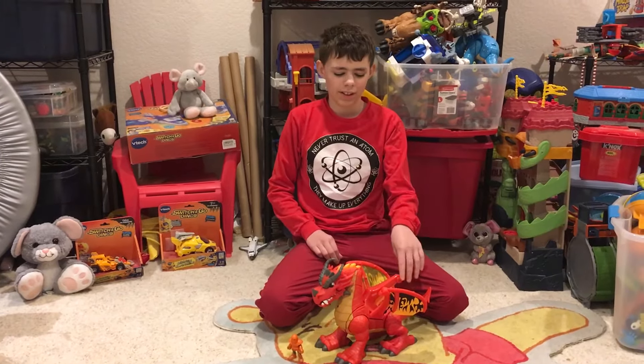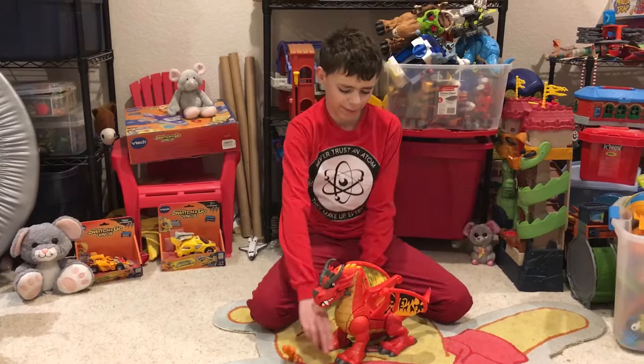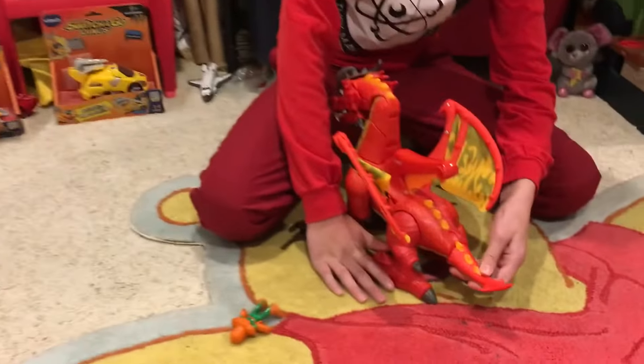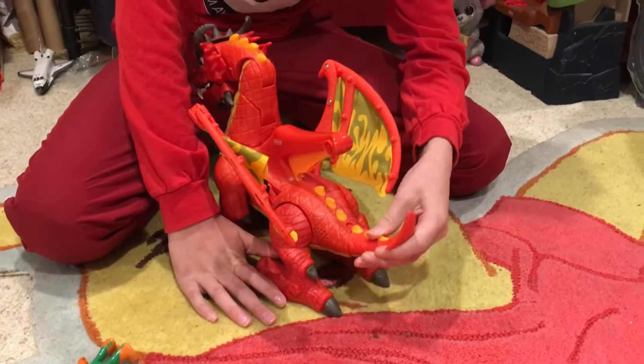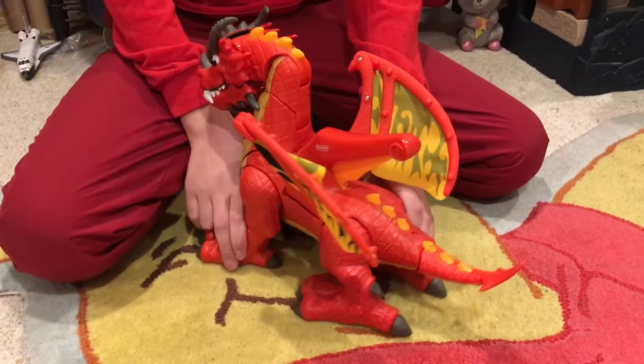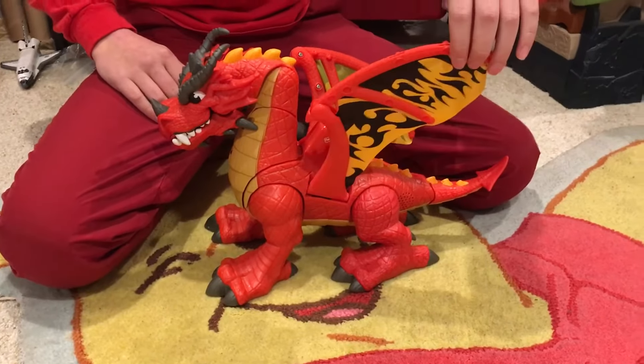Today I'm going to be looking at this Imaginext dragon. It has a tail that can move, and I like these spikes. It has these cool wings.